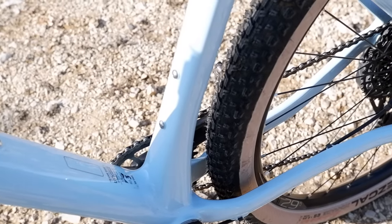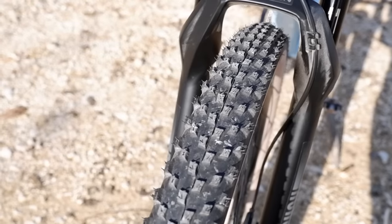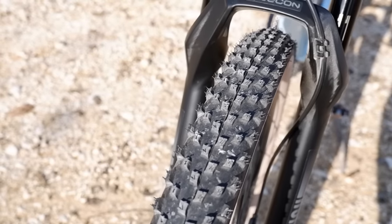Chi compra questa bicicletta non ha la necessità di cambiare i copertoni in base al meteo: se il terreno è secco non serve un copertone più liscio, e se il terreno è bagnato non serve uno più tassellato. Con questa combinazione il problema è praticamente risolto, perché sono molto polivalenti. I copertoni sono ovviamente tubeless ready: basterà prendere le valvole e il liquido per convertirli in tubeless.